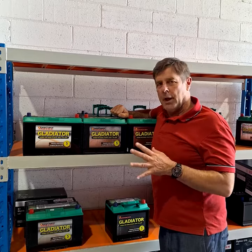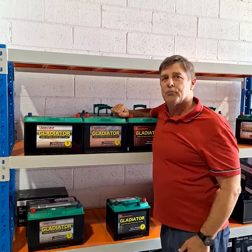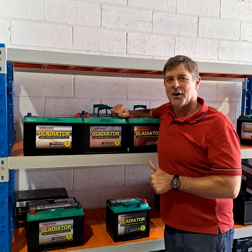Because the plates are thicker and better constructed, they're not going to fall to bits as quick. That's it — pretty simple. This is your choice, four-wheel drive market. Thanks, guys.